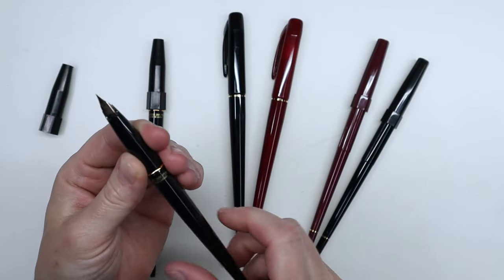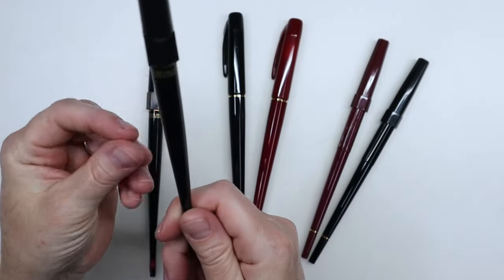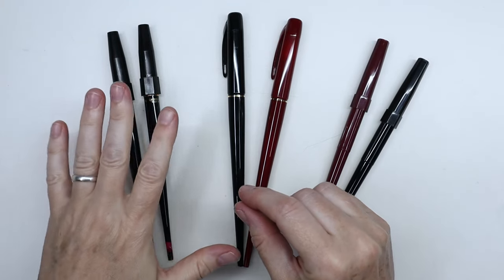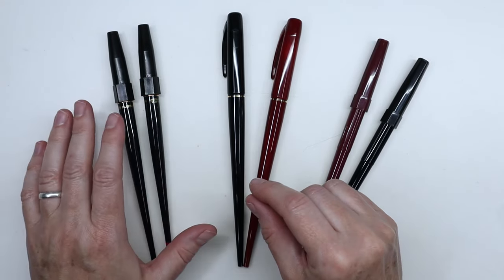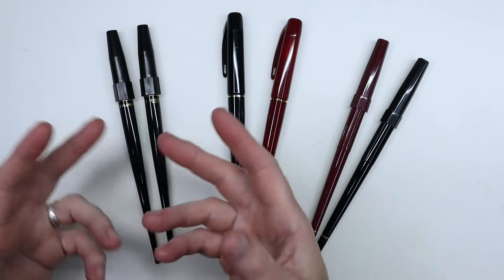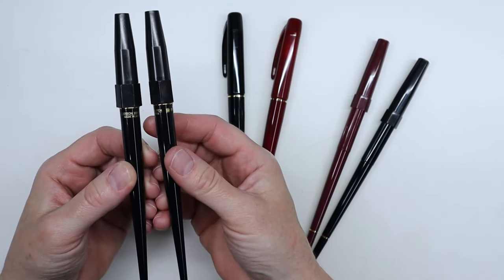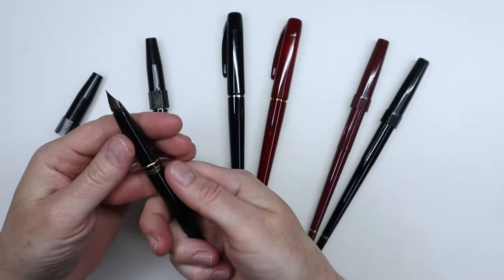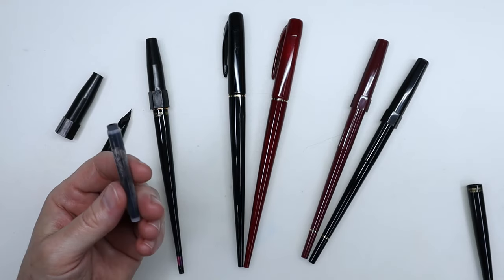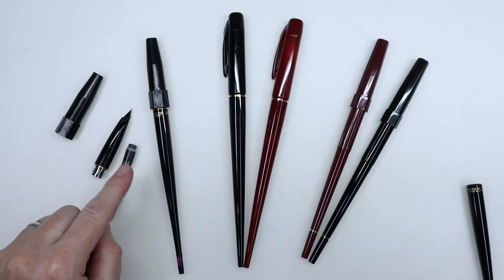They've never really dried out on me even after not using them for months, which is another great thing I like about these. This year for Inktober I wanted to use more colors using mostly fountain pens, so I basically wanted to buy more of these and get some converters to use all sorts of different colors. These two different sizes I want to keep in black. What I'm going to show you right now is taking my bottle of carbon ink — the exact same ink that was in the cartridge — and shake it a little bit.